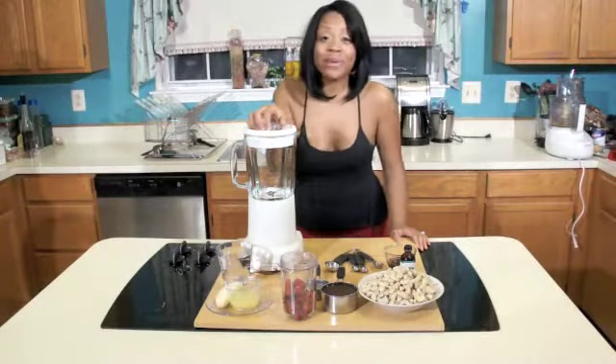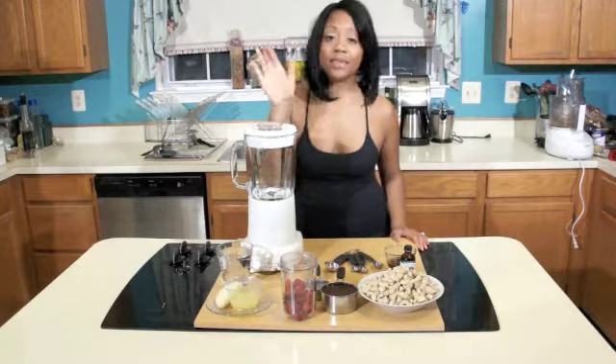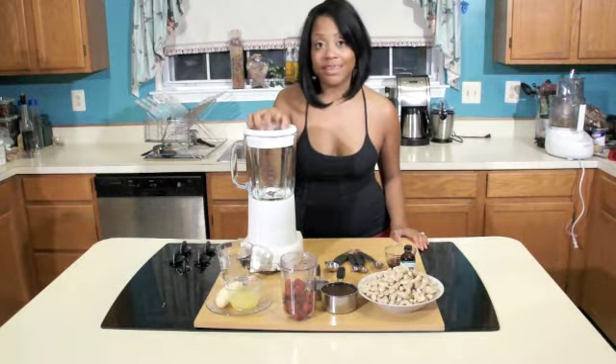Welcome back. Now that we got the cheesecake crust out of the way, right now we're going to be making the filling — the cheesecake filling. This is the exciting part.